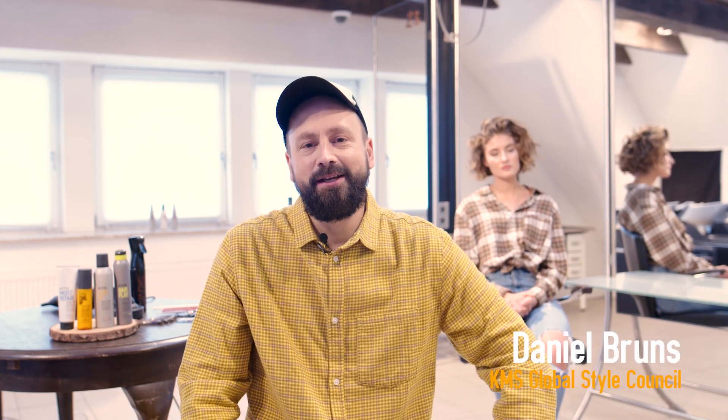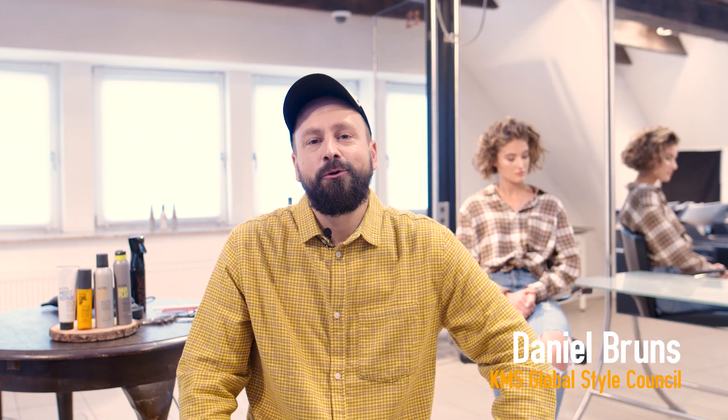Hi everyone, welcome to this KMS Pro video. My name is Daniel and I am a KMS Global Style Council member. Today I'm going to show you a natural wavy haircut.